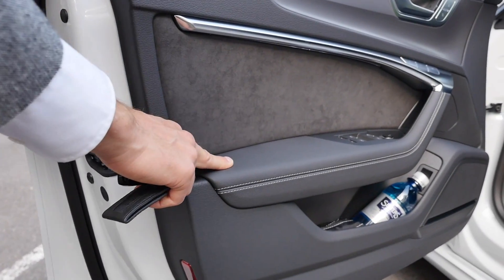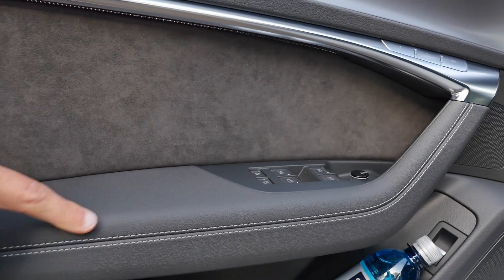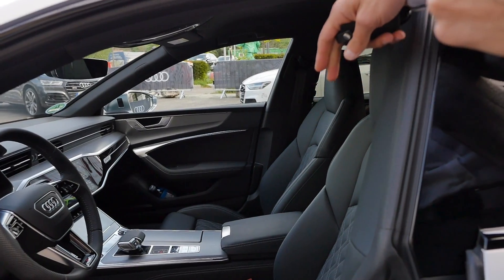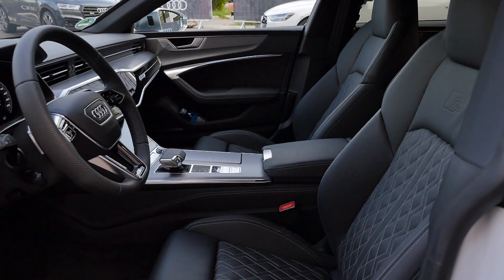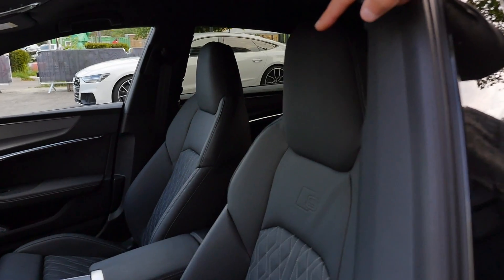Nice build quality here with the leather red and also Alcantara on the inside. Great build quality from all the buttons too. Normally for S models you get the standard sport seats with microfiber on the inside, but these ones here are already the S-sport seats, and for the S7 they are indeed standard, with the integrated head restraint.